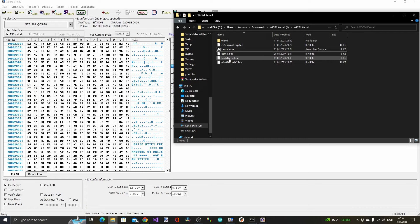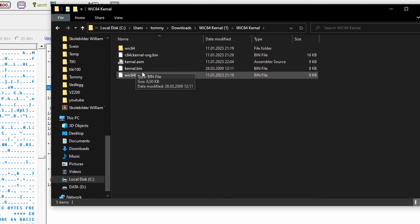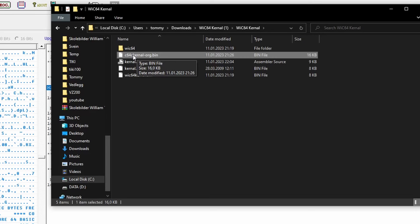Here I have the kernel I downloaded — the WIC64 kernel .bin — and the original kernel ROM, which is the C64C combined kernel ROM and basic ROM. I didn't find a modified C64C ROM with the WIC64 routines in it on their download page, and I searched on Google as well but couldn't find it. So we need to make one ourselves.